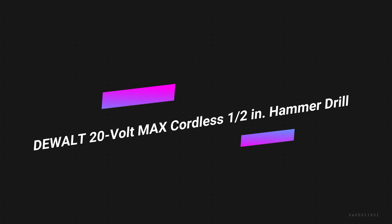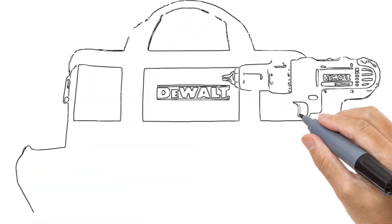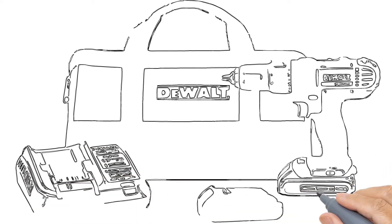Number 4 on the list is the DeWalt 20V MAX Cordless Half-Inch Hammer Drill. The best DeWalt hammer drill is also the most expensive cordless drill the tool manufacturer offers, but it's also the most powerful.